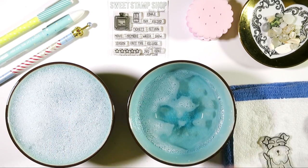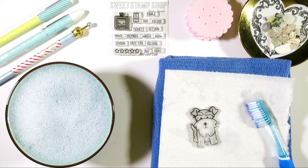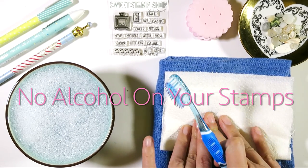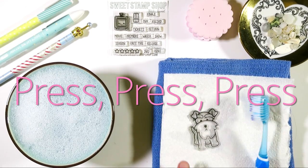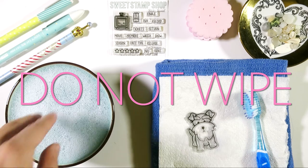I know some people use baby wipes — I personally do not — but I want to warn you: do not use baby wipes with alcohol, as that will ruin your stamps. And again, you want to press, press, press — do not wipe.